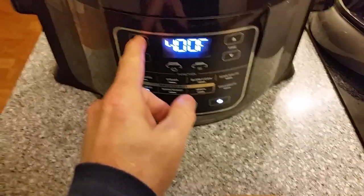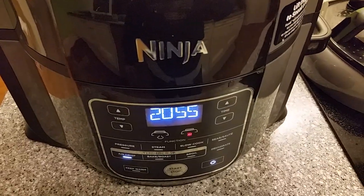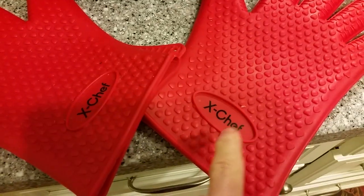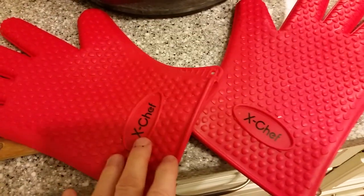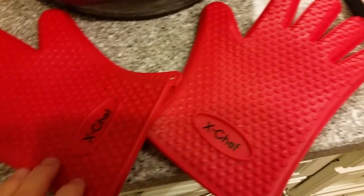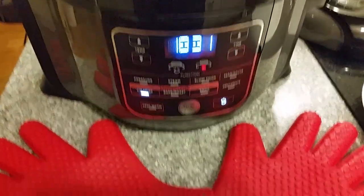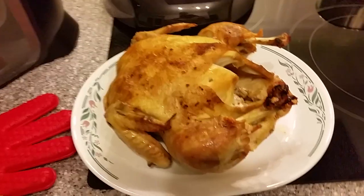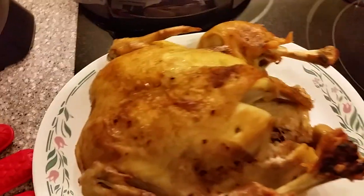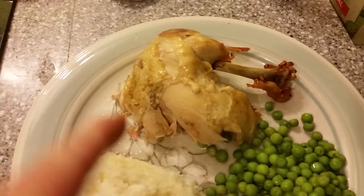FDA says 165, and we're going to finish her off with air crisp. Let's go to 400 — we're not going to let it go to the end, just hit it a couple more minutes and serve it up. Moving the chicken from the crisper basket is going to be a little difficult because it tends to fall apart. I have these high-temperature chef gloves just in case. Here's the finished product — I didn't need the gloves. Took a spatula, gently lifted it up and out. Cooked all the way through. There's the finished product, pulled away from the leg a little bit.